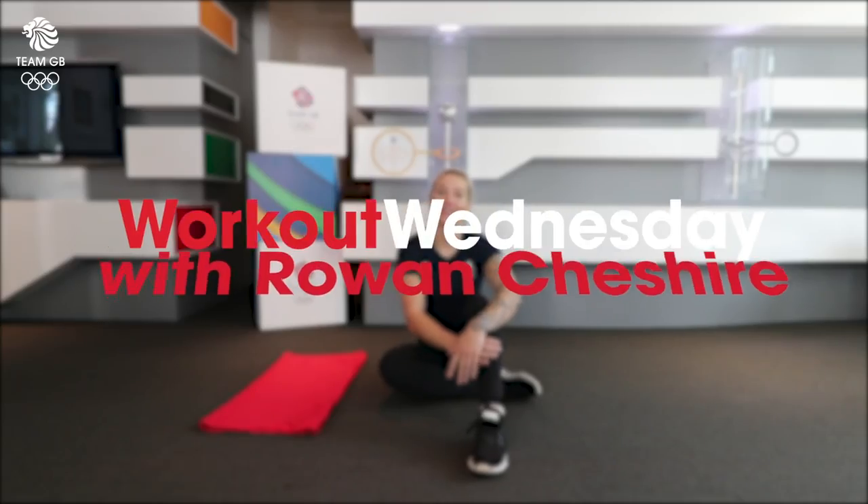Hi, I'm Rowan Cheshire and welcome back to Workout Wednesday. I hope you enjoyed last week's workout, which was the leg workout. And this week we're going to do a no-gym core workout.